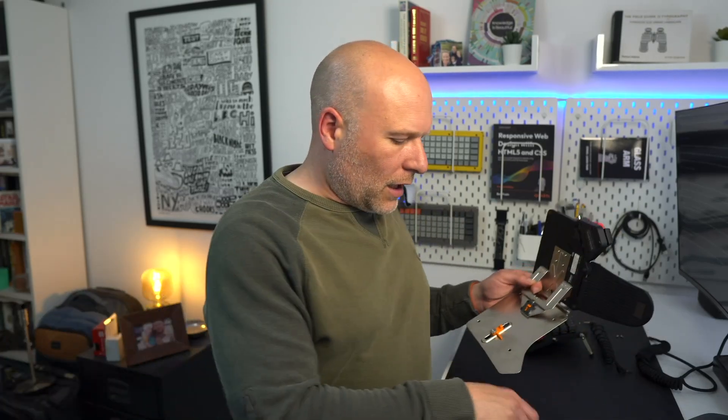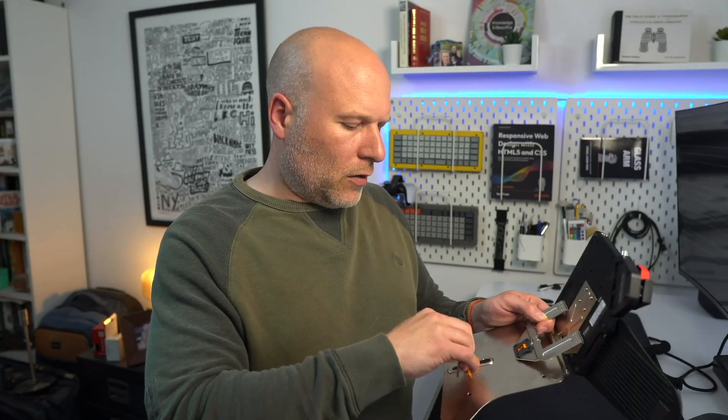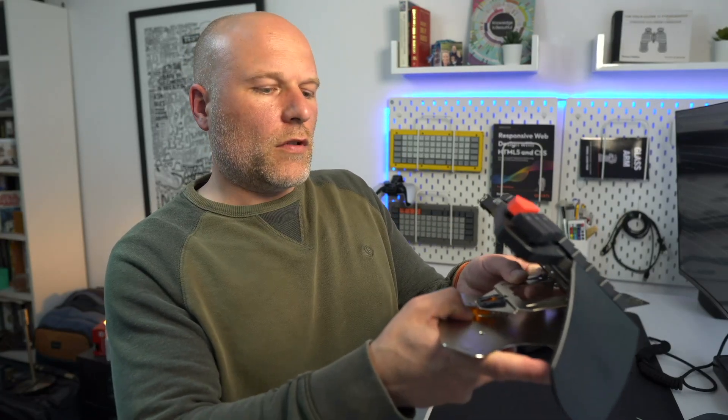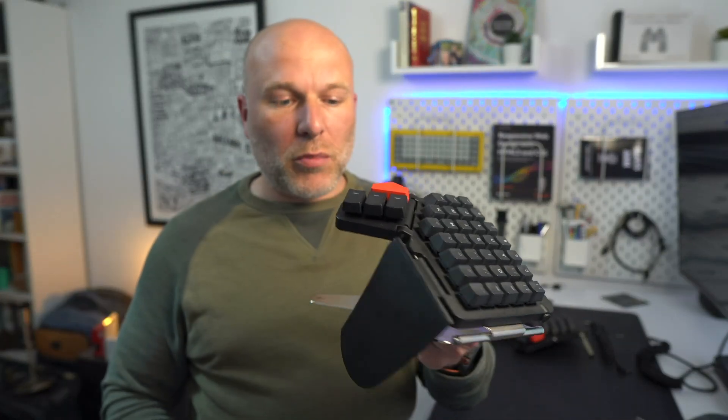You could also use the big long Allen key that comes with the Moonlander that you've probably already forgotten about — that stays in your Moonlander case. They're both the same size, again like somebody's thought this through. So you just tighten that up a little bit, that bit just clips into place, and that's it. You're set, and that's incredibly sturdy.